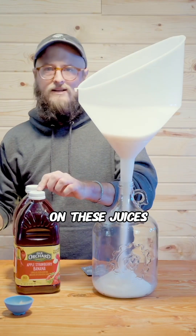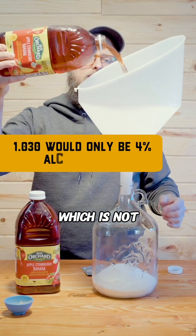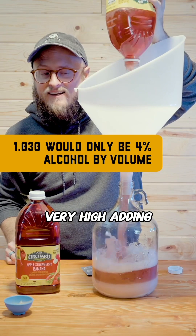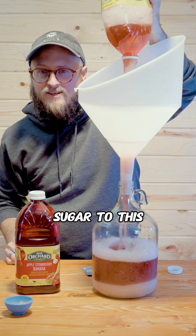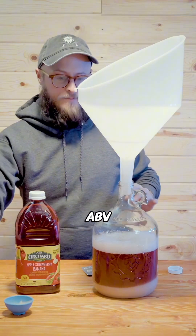Because I checked the gravity on these juices, and they come out to about 1.030, which is not very high. Adding sugar to this will up the ABV more, somewhere in the realm of 12% ABV.